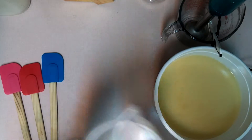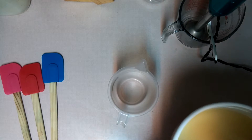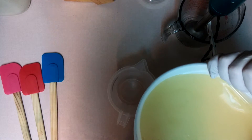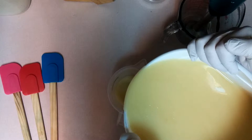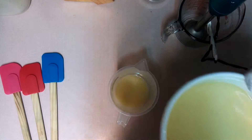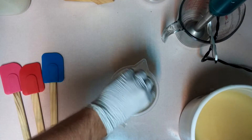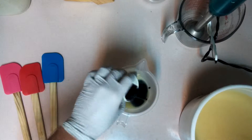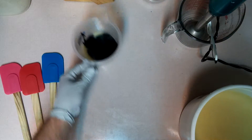So let's do the black first. I'm not going to use too much of the black because we don't want it to take over the whole soap — black can sometimes actually do that. I think that should do it. Put the black down.